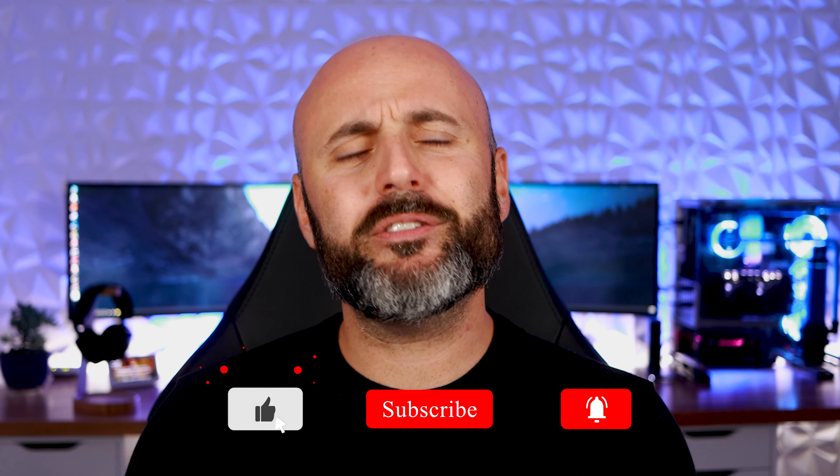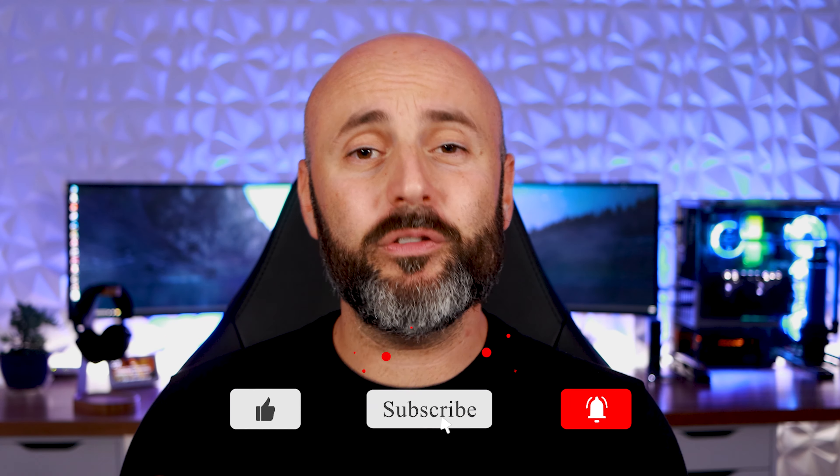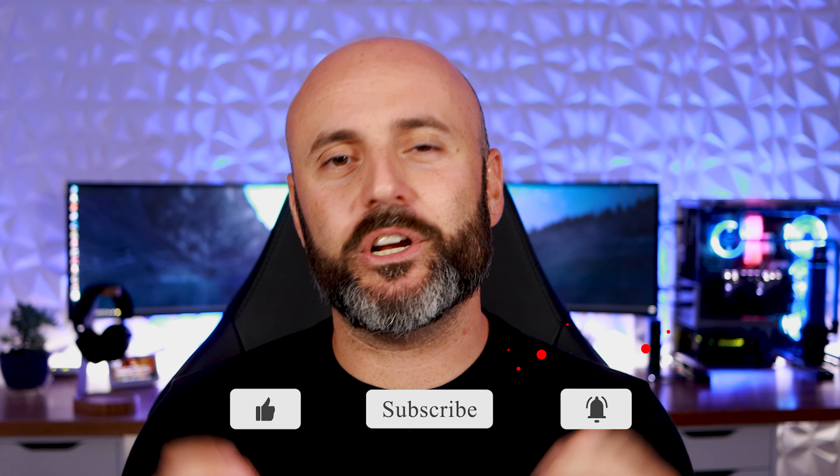What's going on guys? Welcome to Dial Home Tech. I'm Dial, and here in this channel we talk about smart home technology, home automation, and we do some tech reviews as well. If that's something that interests you, please consider subscribing to the channel and don't forget to click the little bell, which alerts you every time a new video comes out.